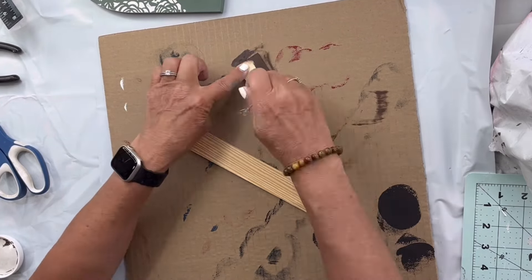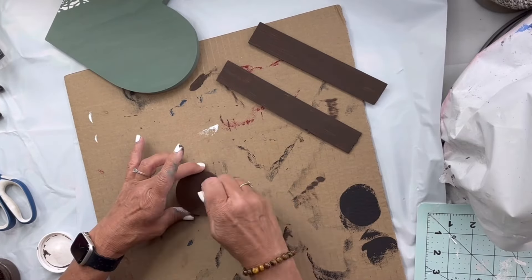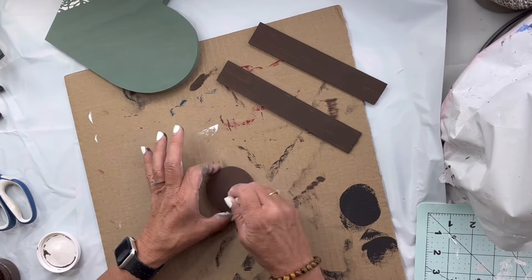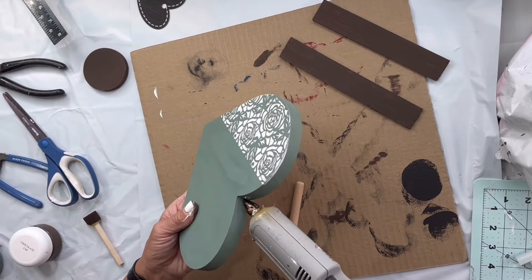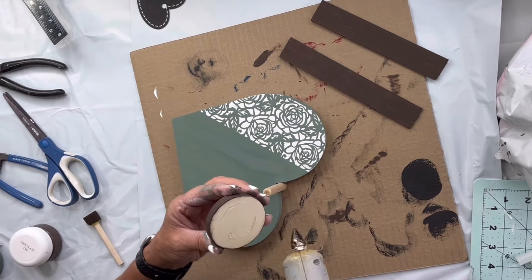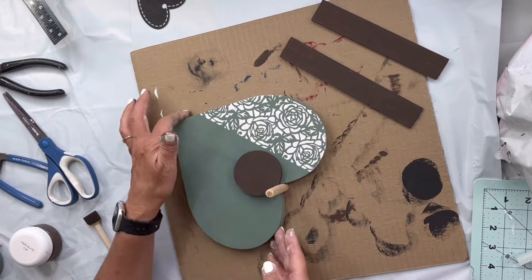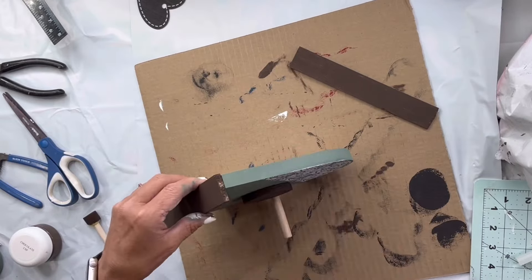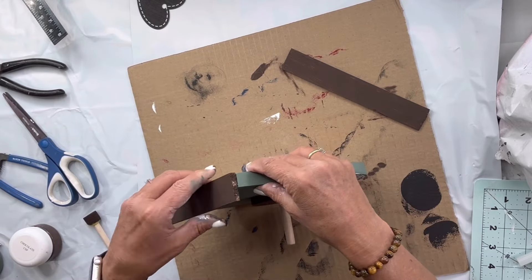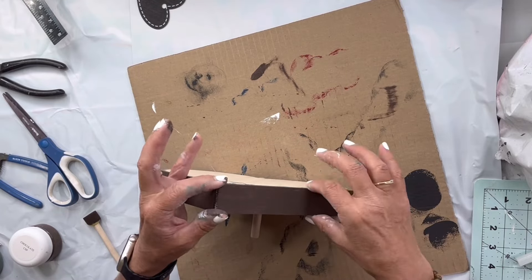I took my shims and painted them in our chocolate, front and back. I found this circle — I had a bag full of different shaped pieces of wood from Hobby Lobby — and I painted that in chocolate as well. I'm gonna take this little stick piece of wood that came in a bag of multiples from the Dollar Tree, and I'm gonna glue it at the base of my heart and then add the circle, then glue my shims.